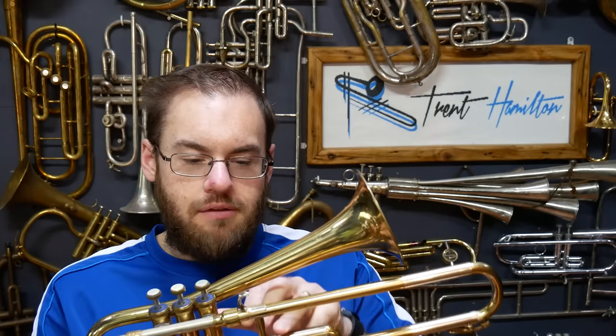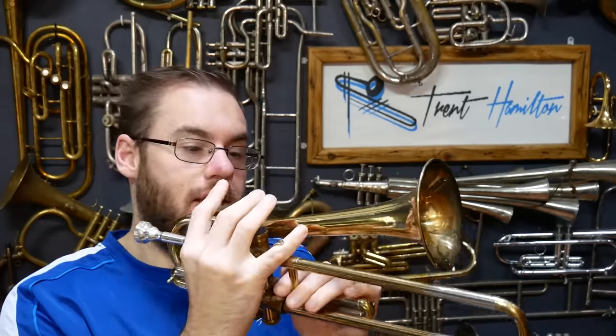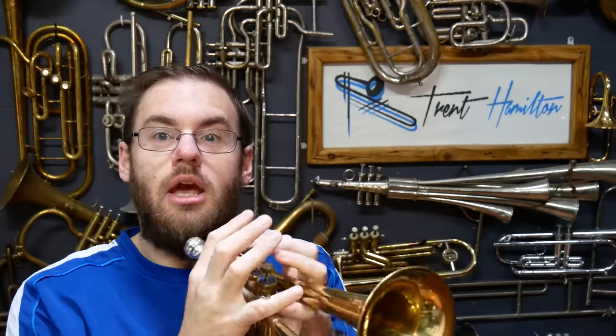On real Holton Firebirds they have a profusion of finger rings all over the instrument, enabling it to be played with any hand you want. If you want to hold it right-handed, play the valves right-handed and the slide left-handed, you absolutely could. On the alternate side, if you wanted to play the valves left-handed and the slide right-handed, there were additional pinky rings up on the bell section and more rings on the slide section to enable that kind of flexibility.